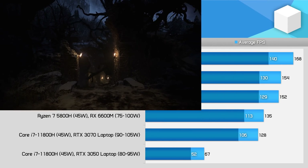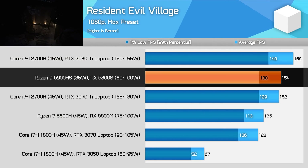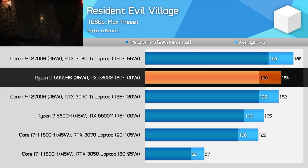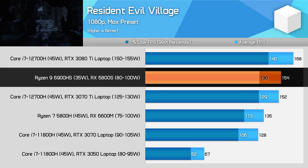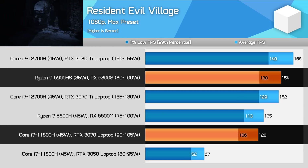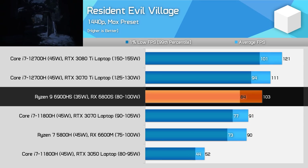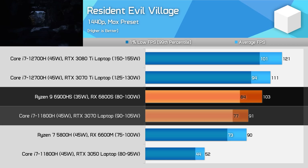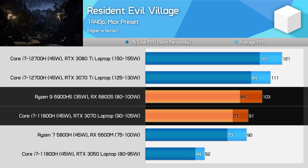The last title we're looking at for rasterization performance is Resident Evil Village. At 1080p, this is another very strong result for the 6800S, actually sitting between the RTX 3070 Ti and RTX 3080 Ti, which was unexpected. The 6800S was a massive 20% faster than the RTX 3070 at 90W in this title, and we see a respectable 14% margin at 1440p as well. This is an AMD-sponsored title and simply runs very well on the 6800S.